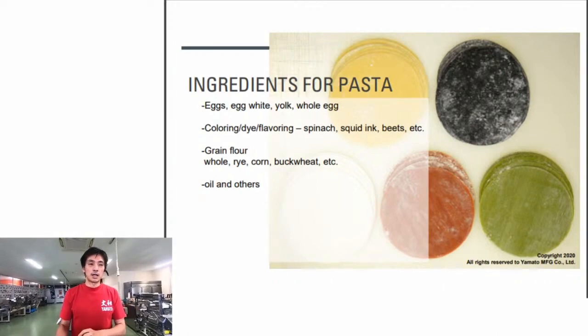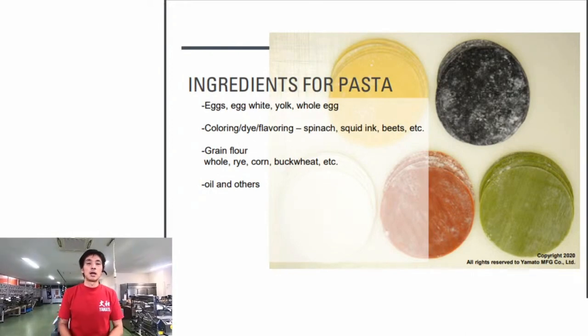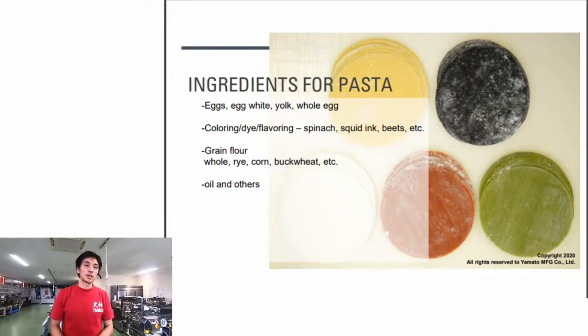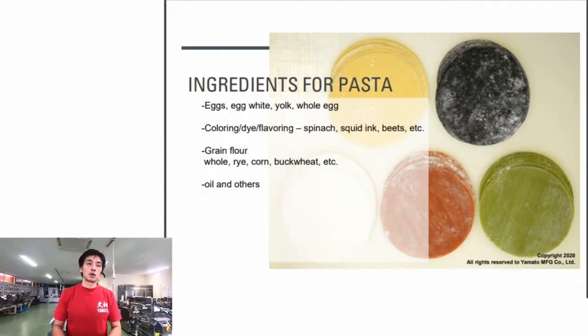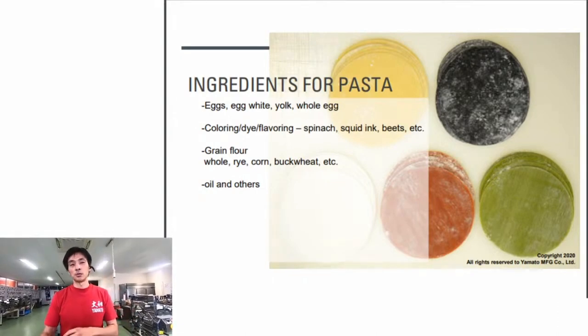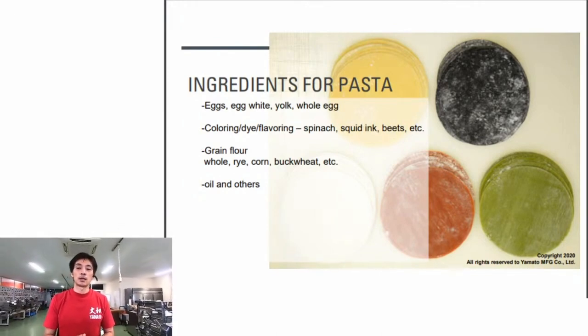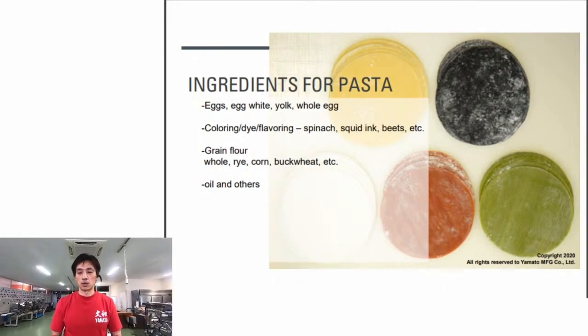Coloring agents and flavorings include spinach, squid ink, beets, and other types to color and flavor the dough. Alternative flours include rye, corn, buckwheat, and other types. Oils like lard can be used to add more flavor and smoothness to the dough, depending on the sauce you use or the filling you're working with.